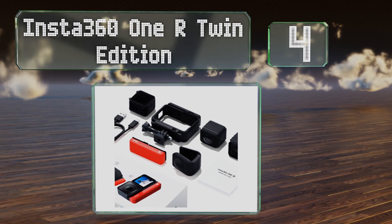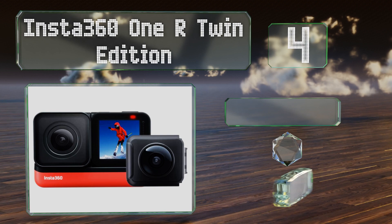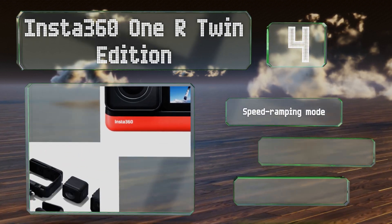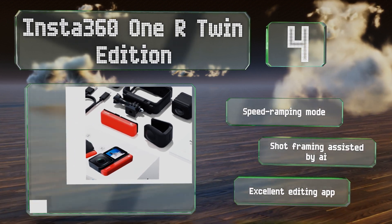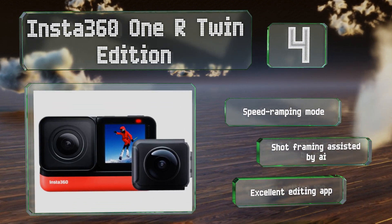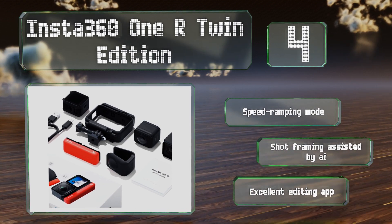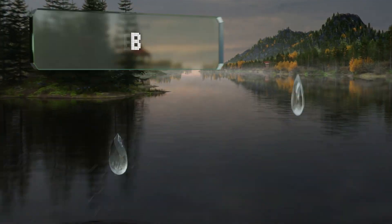At number four, the versatile Insta360 1R Twin Edition features a modular design and lets you swap between a wide-angle action camera and a dual-lens setup that captures spherical panoramas. Optional add-ons offer features like a large image sensor for low light conditions. It includes a speed ramping mode and shot framing assisted by artificial intelligence, along with an excellent editing app.